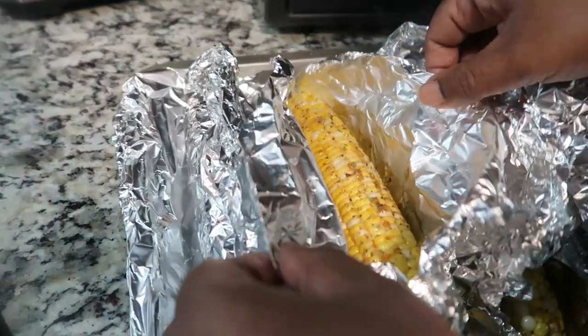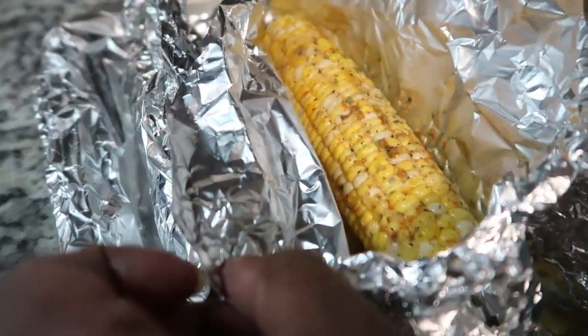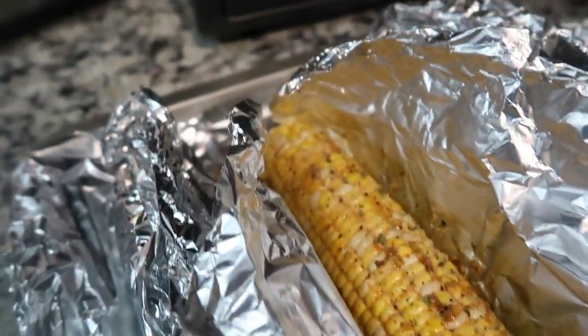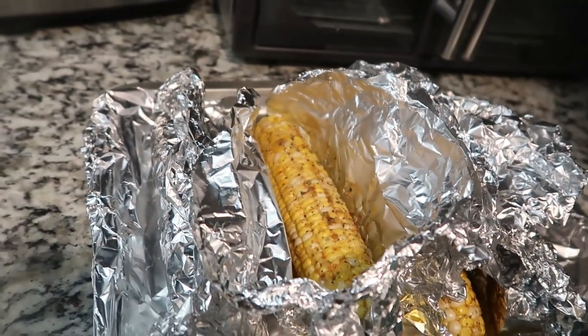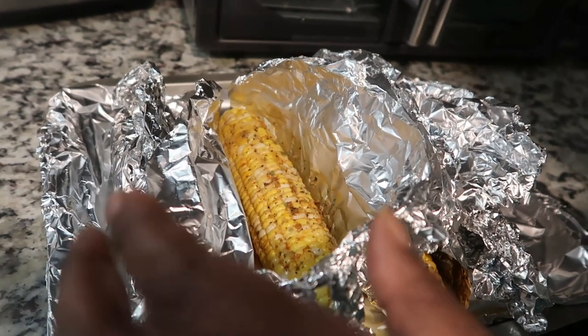Look at all that flavor on this first piece of corn - look at that! When I tell you it smells so good, it smells so good. Cam is going to do a thumbnail.